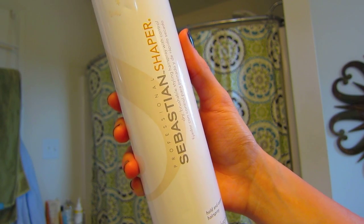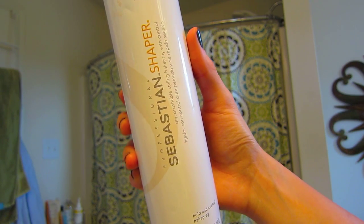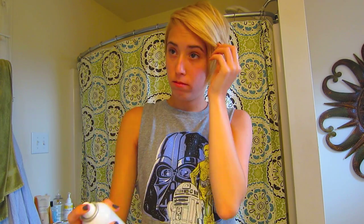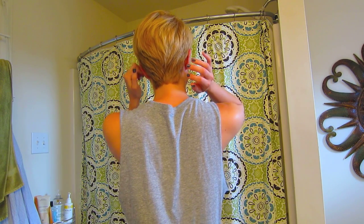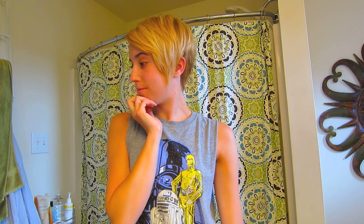Now that my hair is straightened to my liking, I like to go in with my favorite hairspray. I spray my bangs because I like them to have a little more hold so they don't separate and piece out too much. Then I give a light spray all over my head, finger style my hair, push up the volume, and get it styled to how I like it. And here is the finished product of how I style my hair — I think it's a really cute style, sleek, fun, and edgy, and it's really easy to achieve.